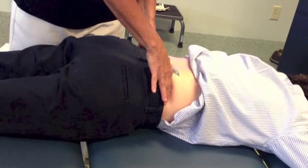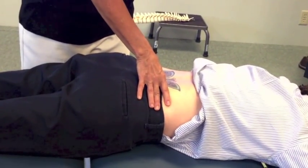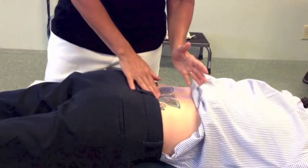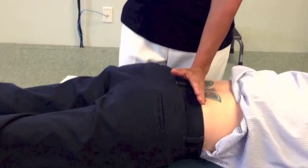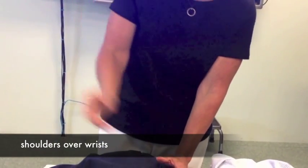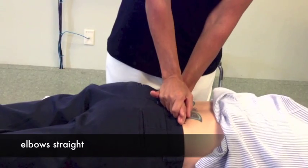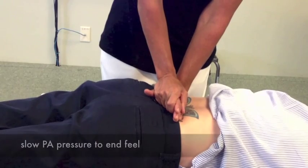Find L4, L5, stay right here. Now I'm on the spinous process, and this is where I use kind of the thenar eminence — I'm basically on that ulnar border of my hand, kind of right over that. I want my shoulder and my wrist to be kind of one over the other, and my other hand comes right on top, so both of my fingers are facing forward. The other hand just comes right on top.